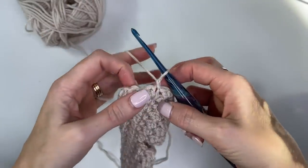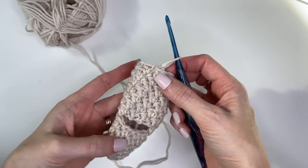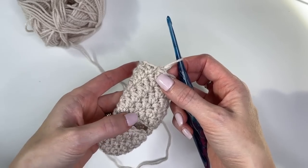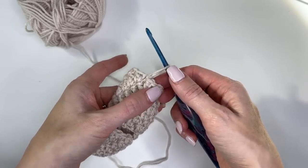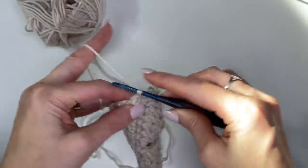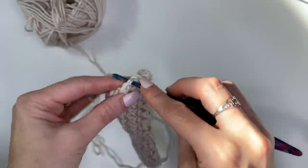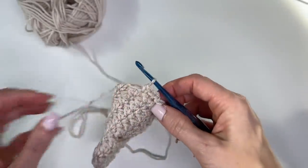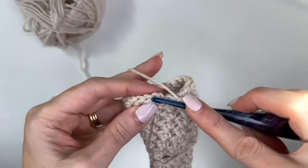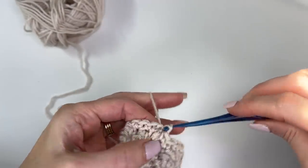Once you've completed your 12 rounds, I find it easy to count from here — we know we have rounds 4 through 12. Work a round now just of single crochet stitches. Once you've worked around 18 stitches, we'll slip stitch in our first single crochet to join.